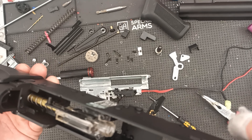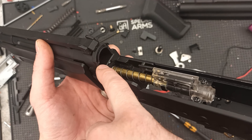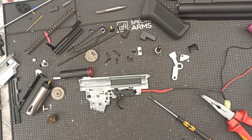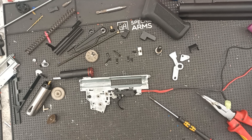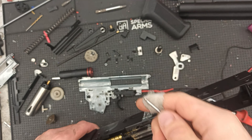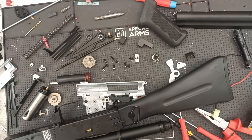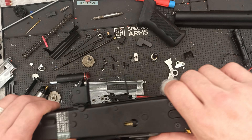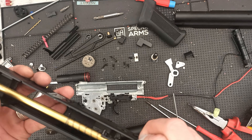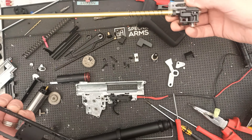I'd like to show you the hop-up system. There is an L-type block and the spring. The disassembly of this thing is a little weird because you need to remove a little screw and then remove the pin, but then the front section will not come loose — which is weird, because it looks like a regular AK type. It just won't get loose.